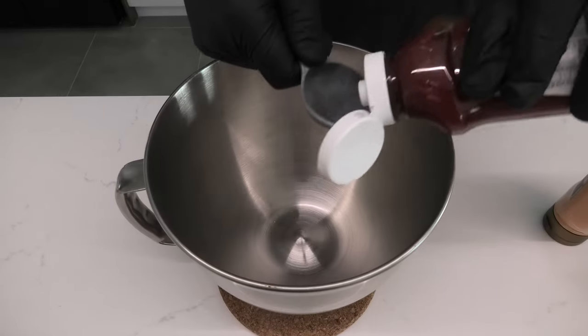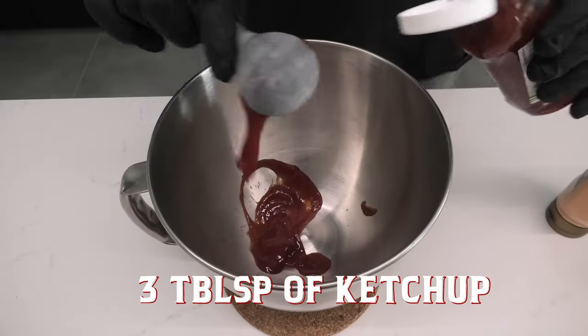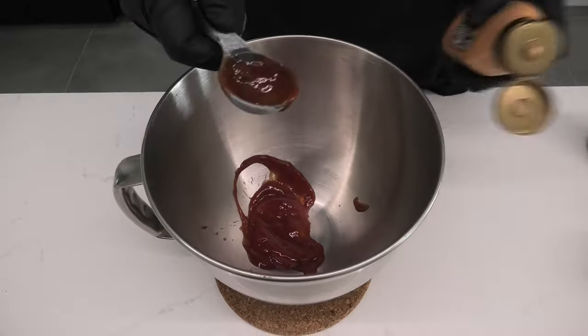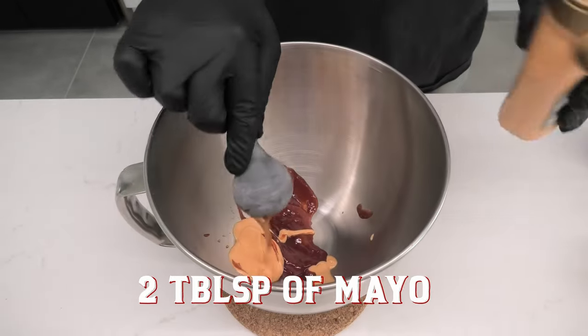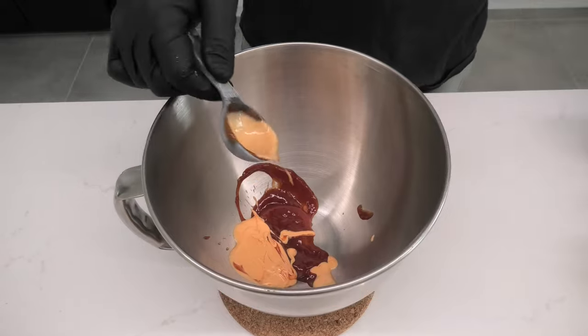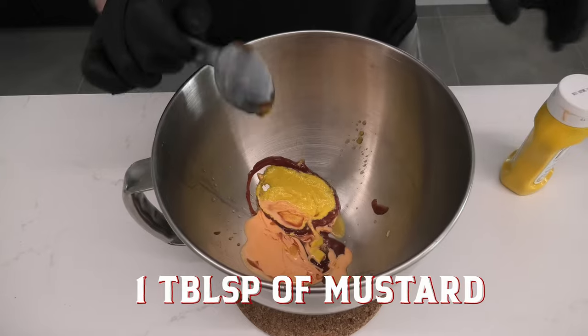Come with us as we do cheeseburger and dumplings at the same time, starting with some ketchup — we want three tablespoons here. Moving on, we've got some mayo, this is gonna come in at two tablespoons. Lastly, we've got some yellow mustard, and only one tablespoon here, so a 3-2-1 ratio of sauces.